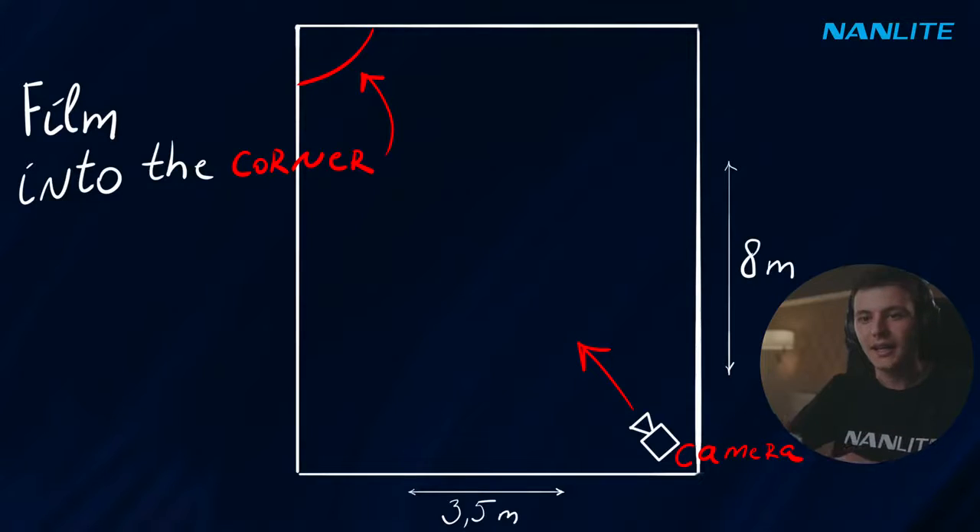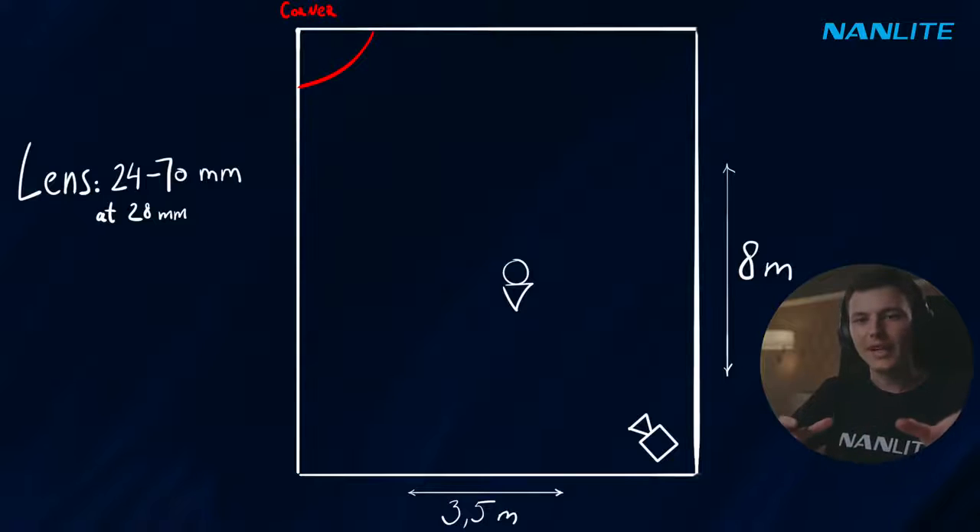So in this case, to get a deeper shot, I try to film into the corner of the garage. This is really important — film into the corner. I'm actually doing it kind of right now. So when the camera angle, lens, and actor's position are set, we can start working on the lighting.